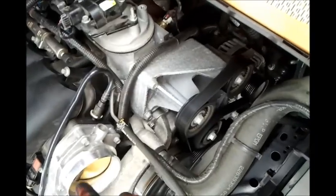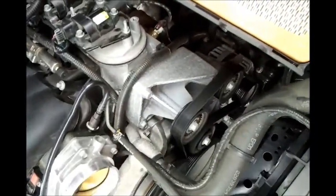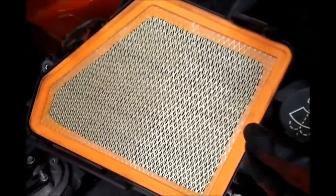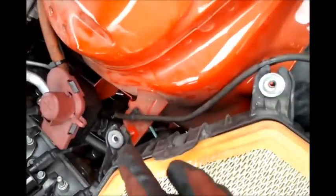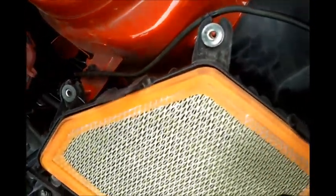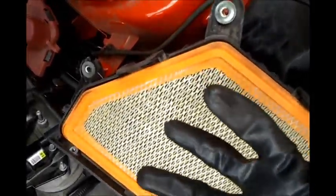After taking off the tubing — just rotate the tubing up and twist it off the throttle body — you'll be left with the bottom half of your air box and air filter element. Remove those two nuts, and after that you should be able to pry up the complete air box.